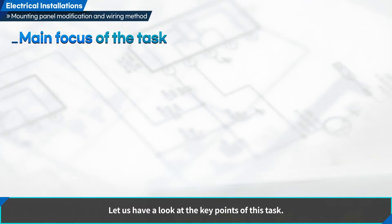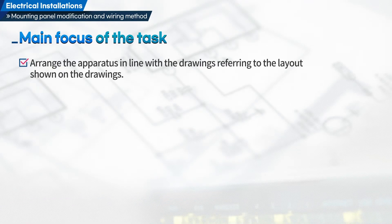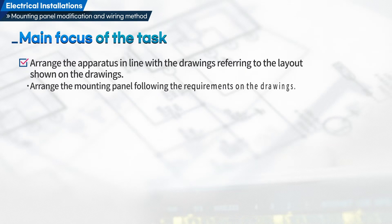Let us have a look at the key points of this task. First, arrange the apparatus in line with the drawings, referring to the layout shown on the drawings. Arrange the mounting panel following the requirements on the drawings.